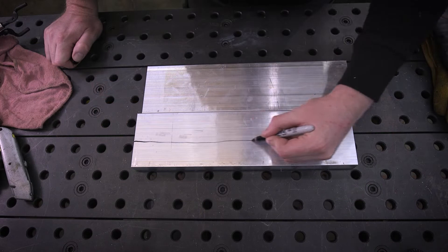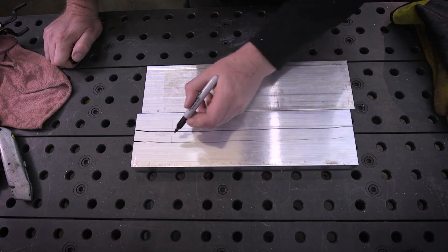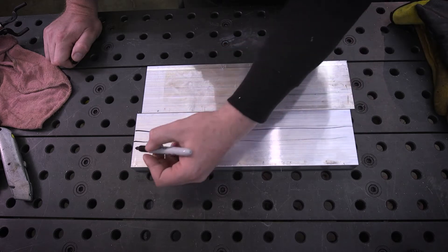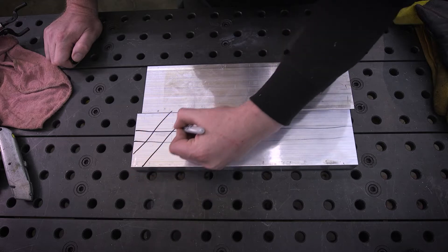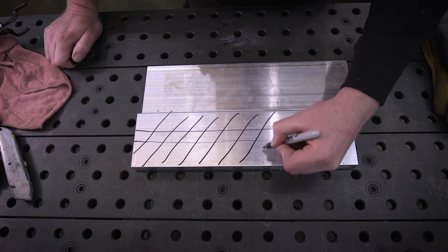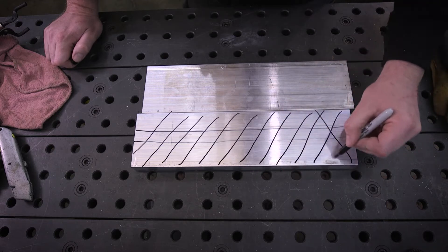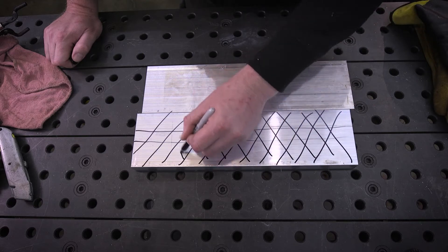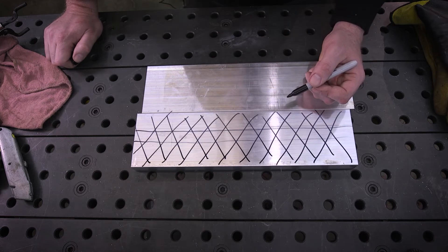My plan is to take the milling machine and mill out a round slot down the middle of these to be able to use it to cut tubing — make them a little more versatile. And then we're going to take them over to the shaper and cut some knurling or some grooves at different angles and see how that works. I don't know how that's going to work, but I've been thinking about it, so we're going to try that.